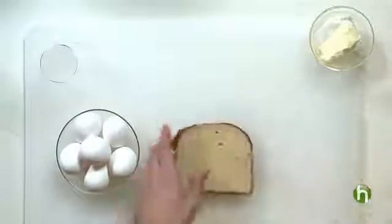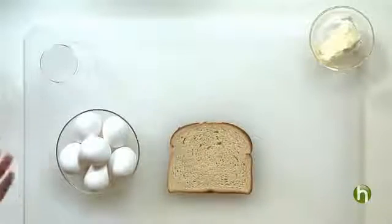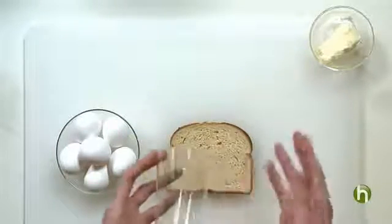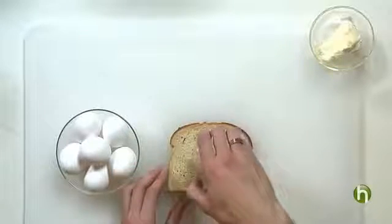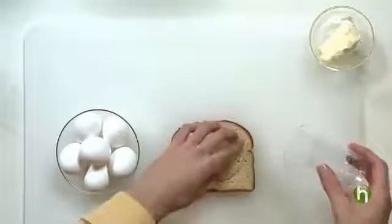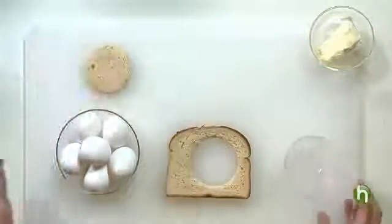You're going to take a piece of bread and just place it down flat on your cutting surface or counter. Now you're going to want to take a glass or a cup with a small to medium-sized perimeter, and you're just going to press down firmly on it to get a nice cut right out of the center of the bread. You can set this aside.